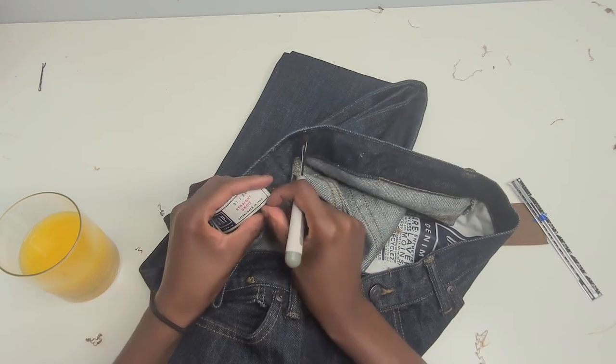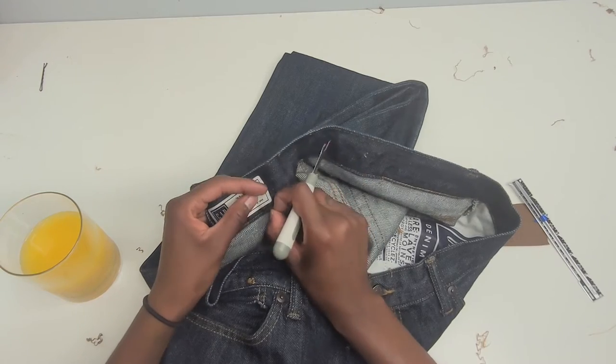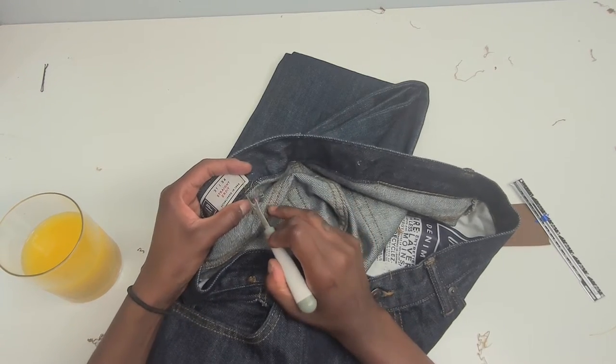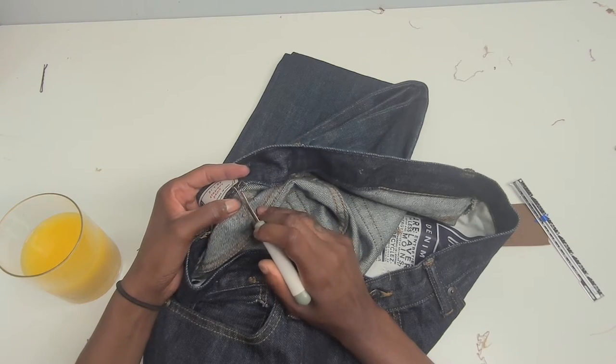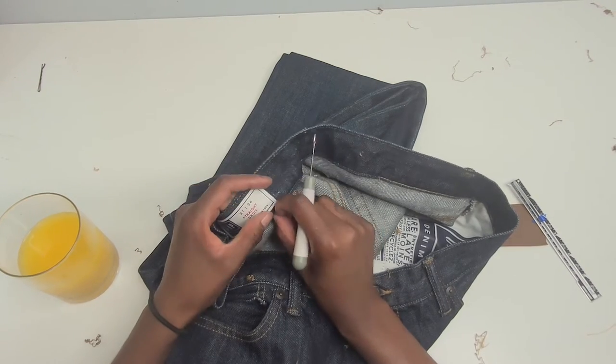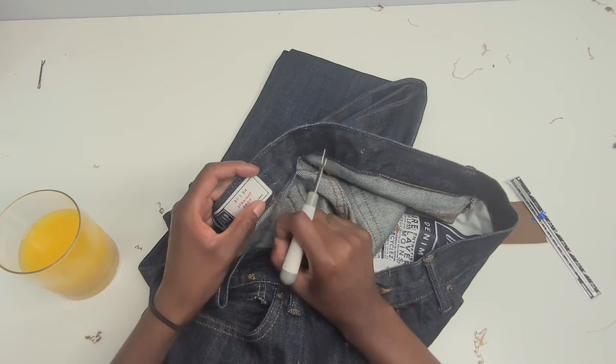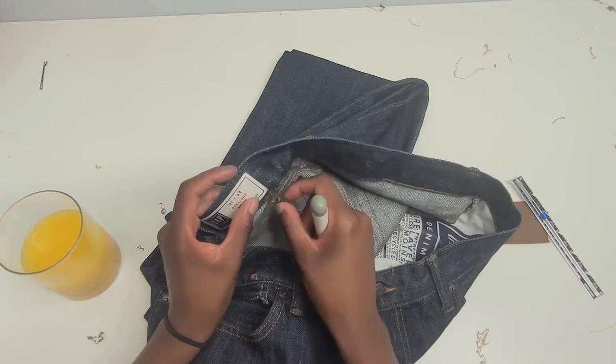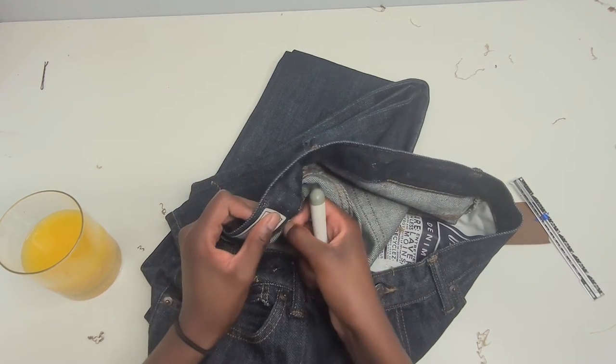I don't mind it fitting a little loose, because I don't like it to look like it fits perfectly — I just like it to look like it fits, like it's supposed to be on my body. As close to perfect as possible, because perfection is not real.